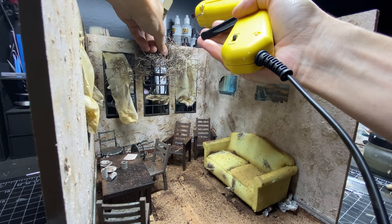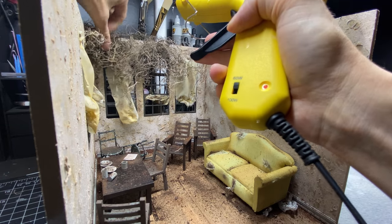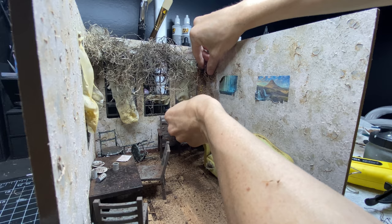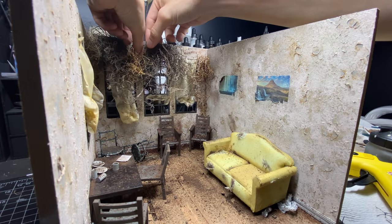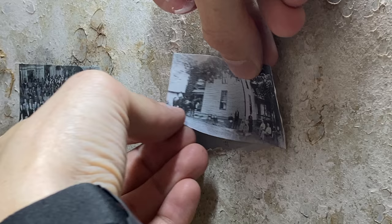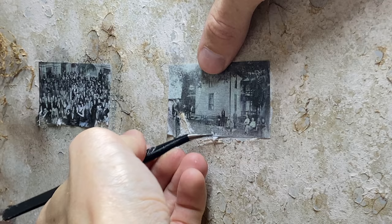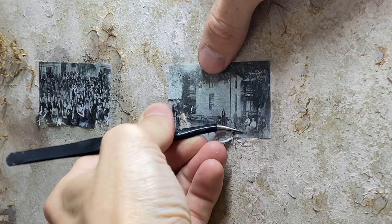Now for the big transformation: adding a ton of vines. I wanted it to look like these vines have been growing in through the windows for a long, long time and almost reaching up into the ceiling. I started with Spanish moss and then began adding different types of vines throughout to make a nice variety. I also decided my modern photos weren't cutting it, so I found some old black and white photos on the internet, printed those out, did the same process — made them wet with watered down glue and tore them on the bottom.